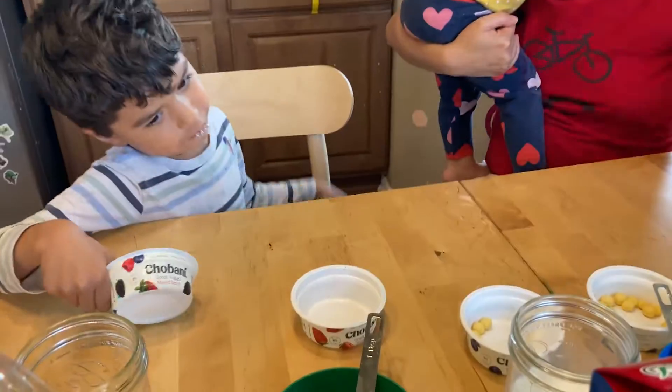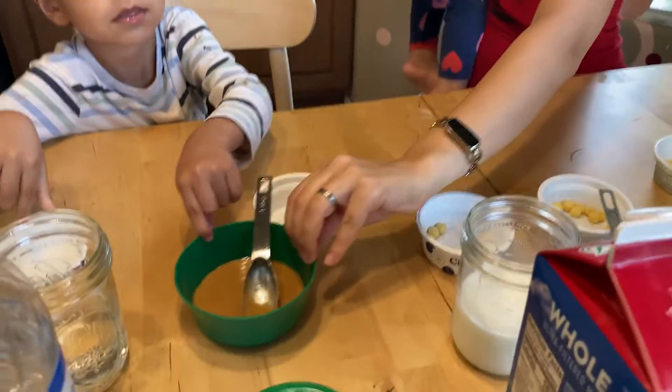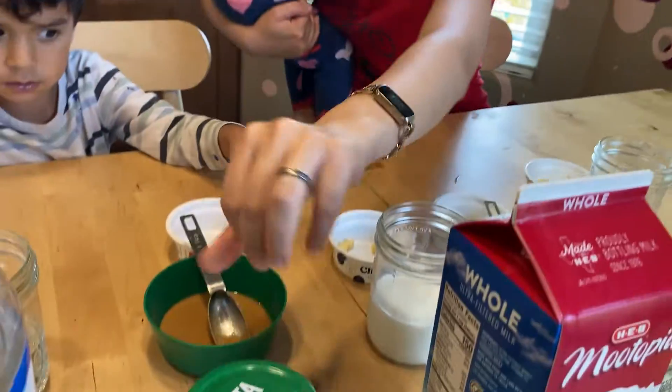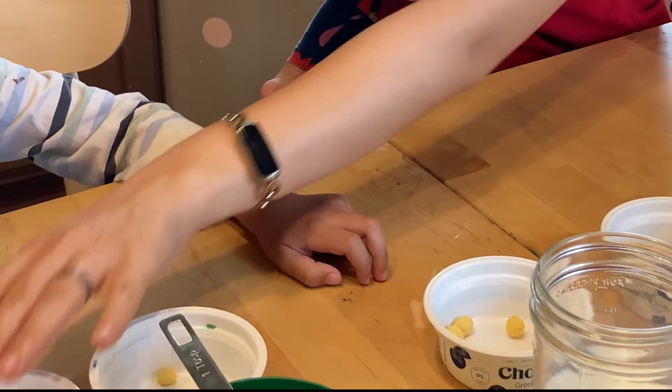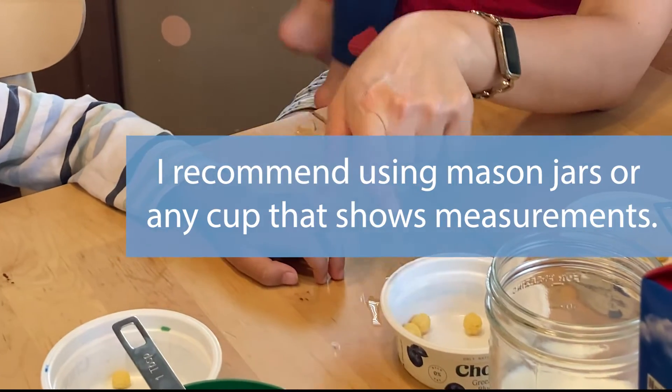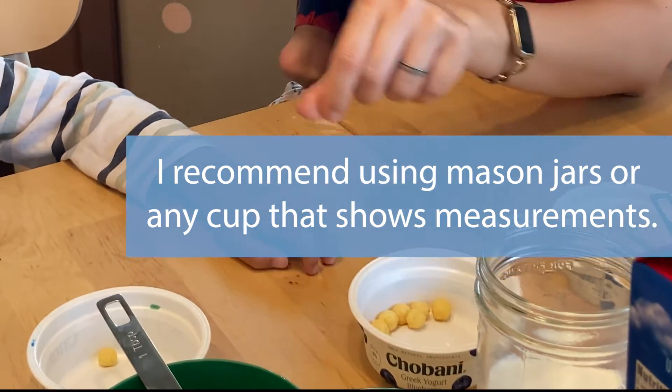We have a little cereal here that we got — like a cocoa puff type cereal. And this serving, according to the label, only has one. How many sugar bugs does the milk have? Six grams of sugar.